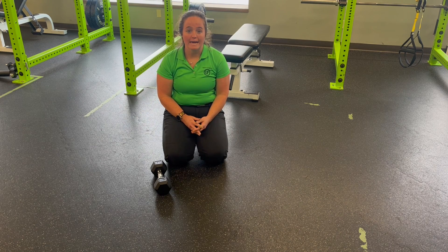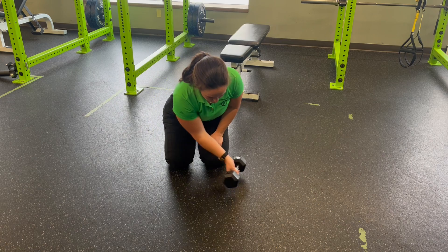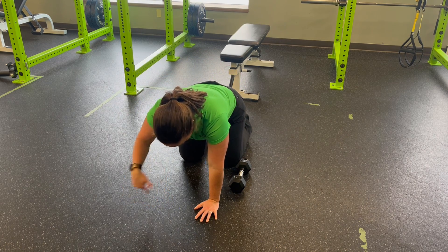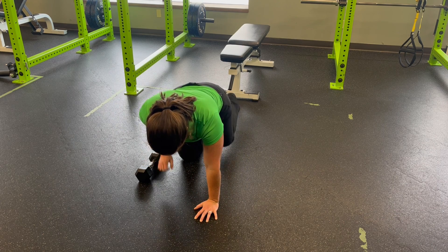For a dumbbell quadruped horizontal lateral drag plus leg extension, you're going to set a dumbbell next to you and come into a quadruped position. I'm then going to reach my arm through, dragging that dumbbell across as I extend my leg.